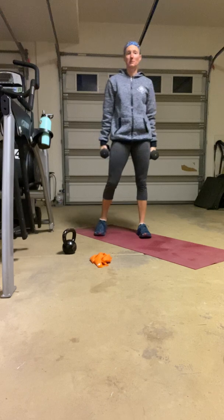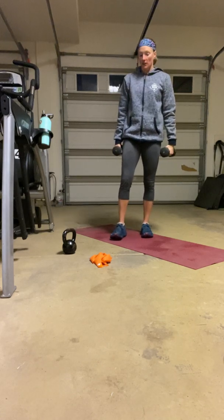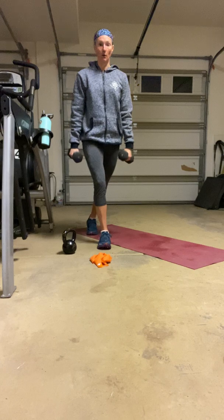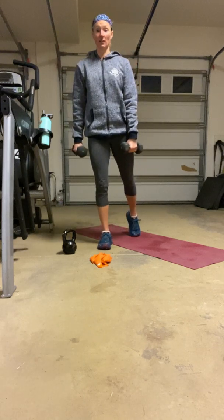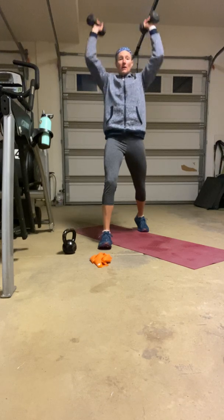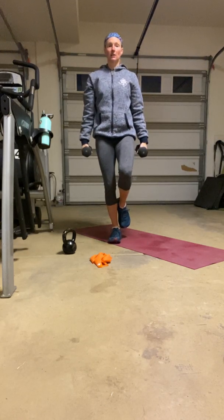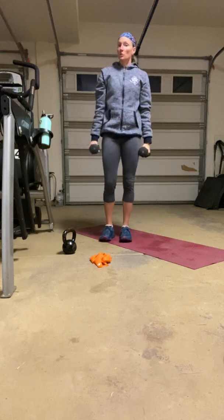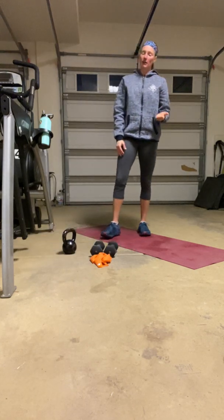Next is a dumbbell curl and press in a split stance or a single leg. This is your opportunity, based on your balance ability, to add a little bit more challenge if you want. Split stance means feet are separated — railroad tracks, not tightrope — with a little bit of a bend and your weight centered between both feet. We're taking a curl, overhead press, and back down. You can switch legs halfway, or you can choose to do one round on the right leg and the next round on the left leg — completely up to you.